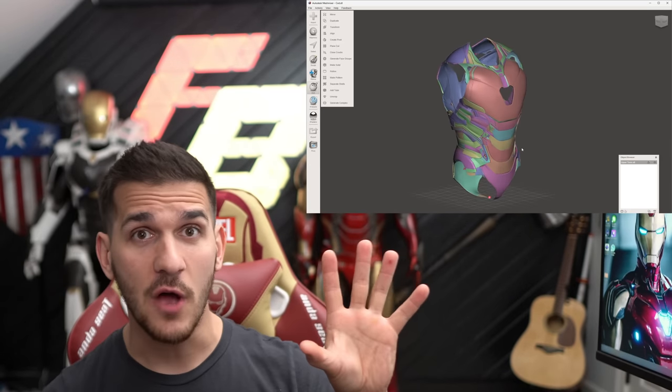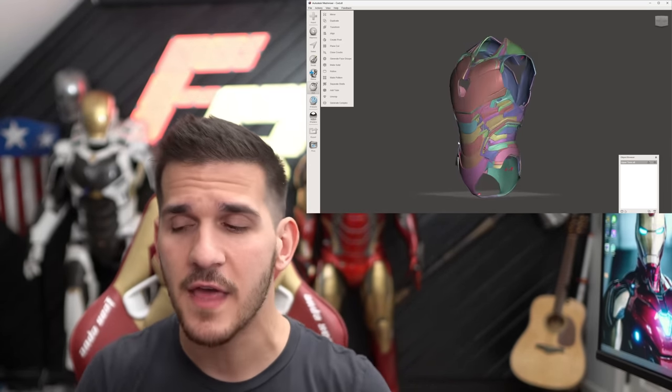In this video, I want to show you guys this cool new method I've been tinkering around with in MeshMixer — a completely free 3D software you can download and modify files with. Hopefully by the end of the video, you'll have a couple new tools under your belt in order to cut up 3D files almost any way you want.